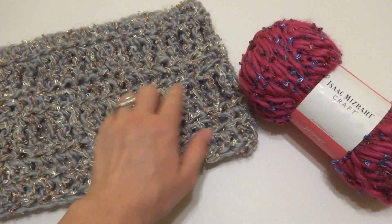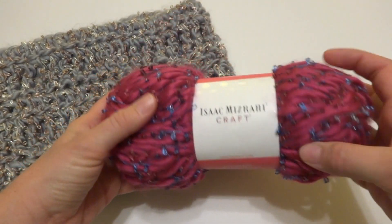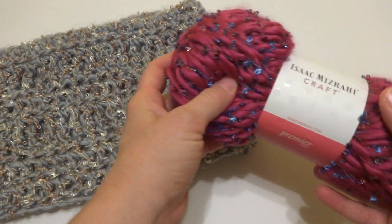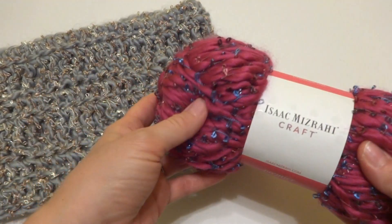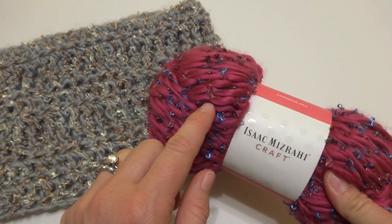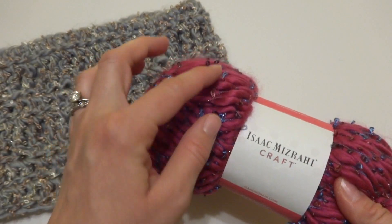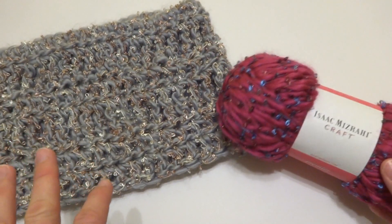This here is called the Audubon colorway that I used for this cowl. And I have here another skein. This is called Meriwether, and it's kind of like a hot pink or deep raspberry sort of color, and it has some kind of burgundy and light blue metallic thread woven throughout. So this is a really fun yarn to work with.